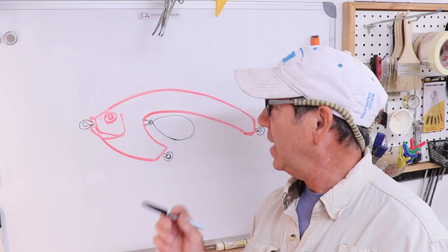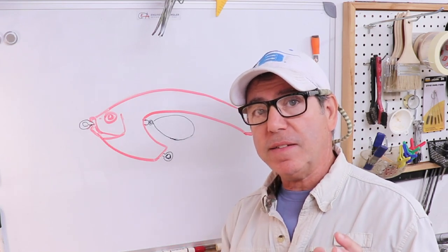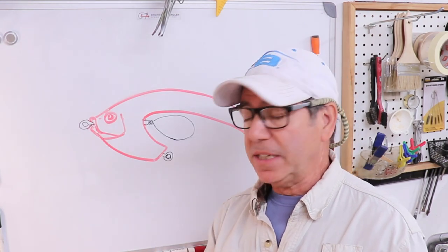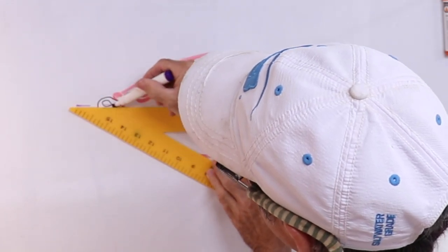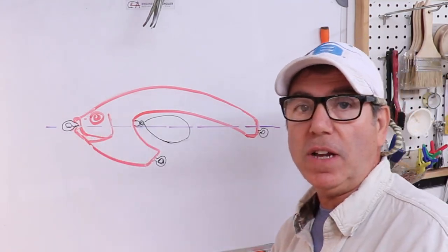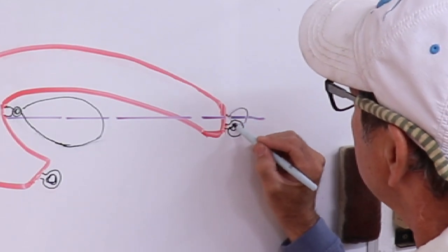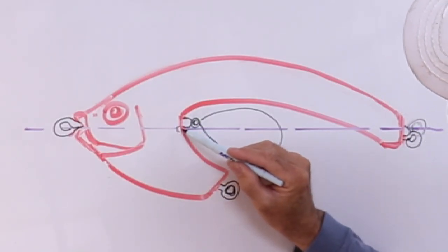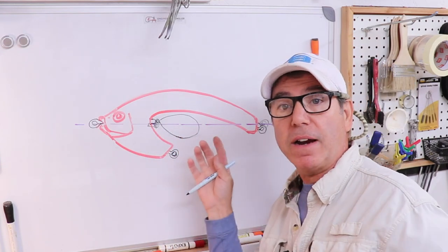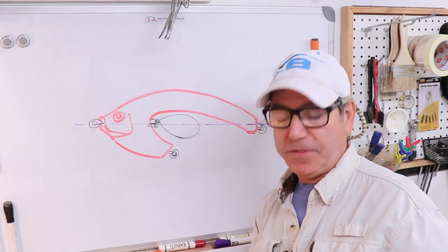I can't just throw caution to the wind on the action — I need to know it won't just roll around in the water. I want to ensure the tie-on eye, spinner blade, and tail hook eye are all in line with the center line of what would be a uniform body. I'm counting on the spinner blade to give me the drag. Putting the hardware in is going to be a challenge, but stick around.